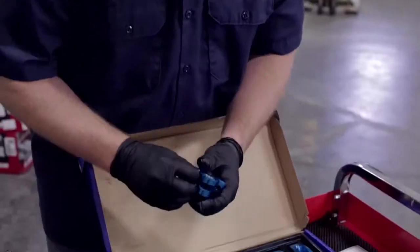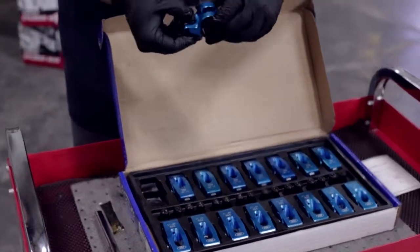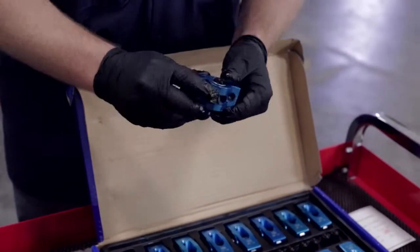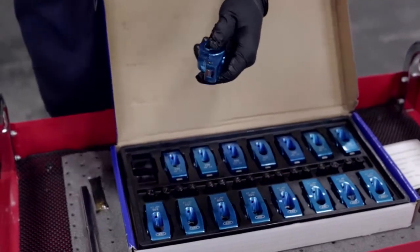We've got everything unpacked and we've done a visual check — everything looks good. We're going to run these through our parts cleaner to make sure everything's cleaned off, removing any machining residue, and then we'll show you how to install them.